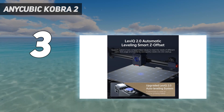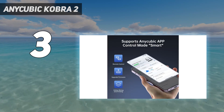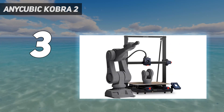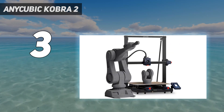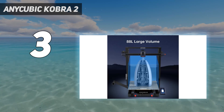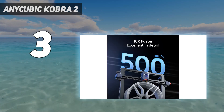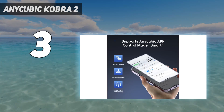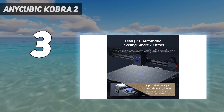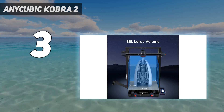The Anycubic Kobra 2 Max uses a direct extruder and a dual-motor dual-Z-axis motion structure that have been perfectly optimized for the extrusion and cooling systems. This allows it to efficiently and accurately deliver materials, allowing for quick melting and cooling. The result is smooth operation and fewer visible layer lines. The Anycubic mobile app is used to control the printer and offer remote video monitoring, and also gives users access to a library of free 3D models ready for printing.